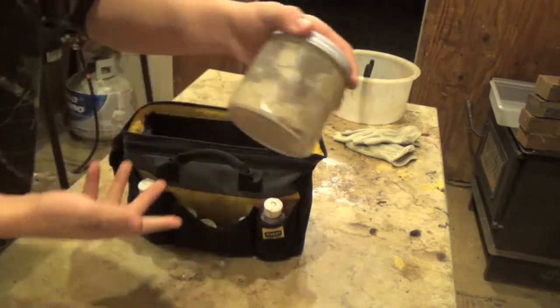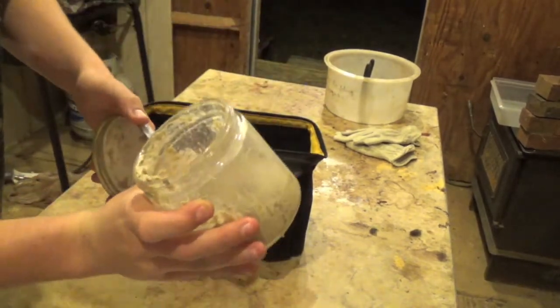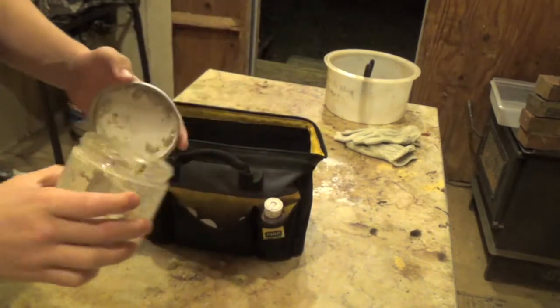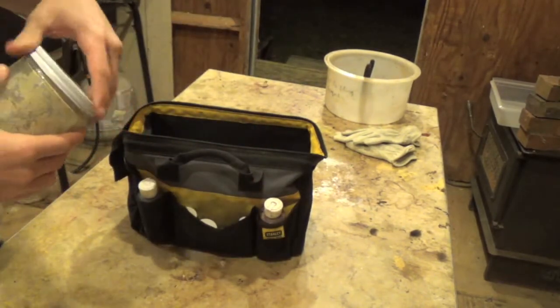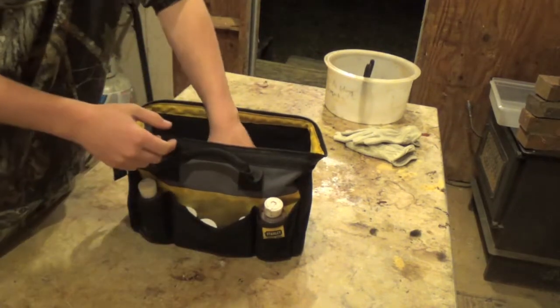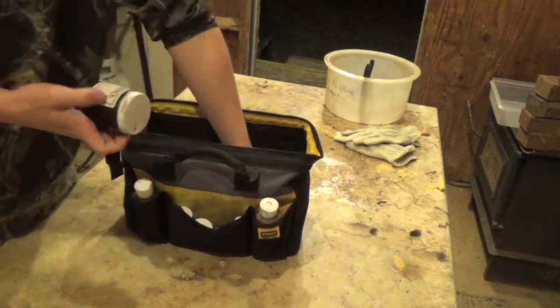This is my mink bait — every now and then you will catch raccoon in it, but it's mainly a mink bait. I also have a video on how to make this bait on my YouTube page, you can check it out.